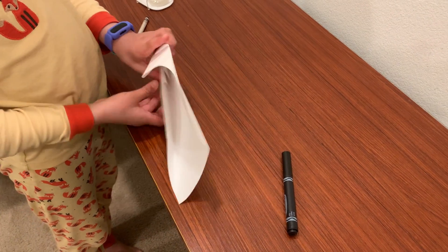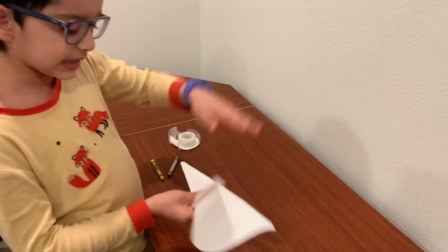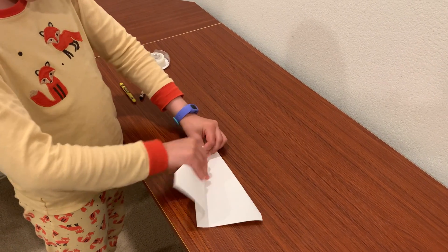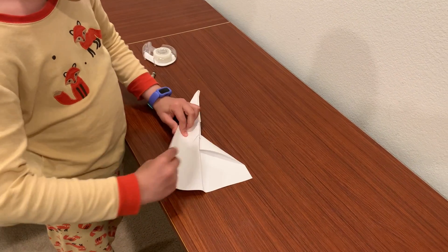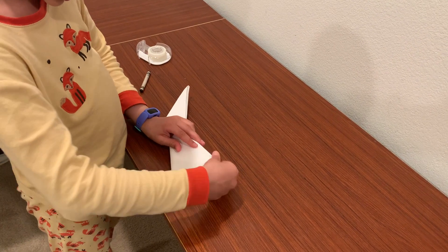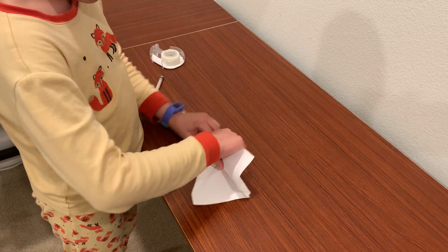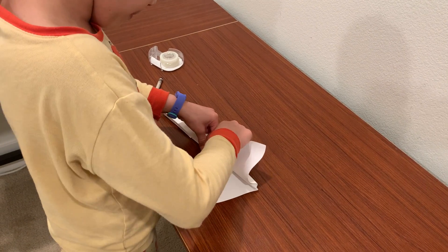And just fold this on the outside so these flaps are on the outside. And you fold down one of these wings and make sure they're accurate. And then you fold it back up so it's going to be in the middle.